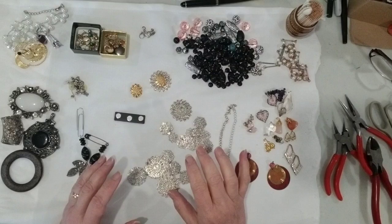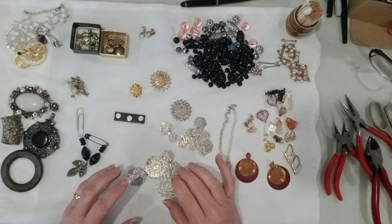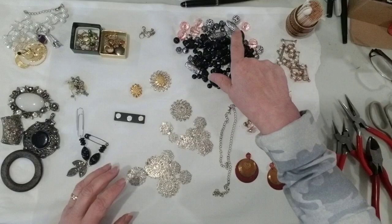This is part two of my dangle-making series, specifically part two of dissecting and repurposing jewelry. If you watched part one, you saw that I had taken apart a couple of necklaces. I used the necklace to hold all the other beads in place, but these pink and silver beads here were from another necklace. I'm just going to quickly recap everything else that's on the table.